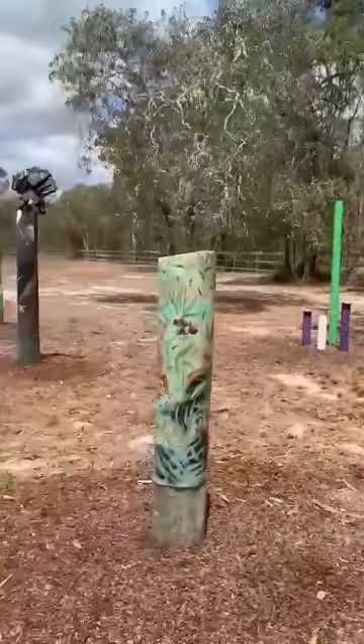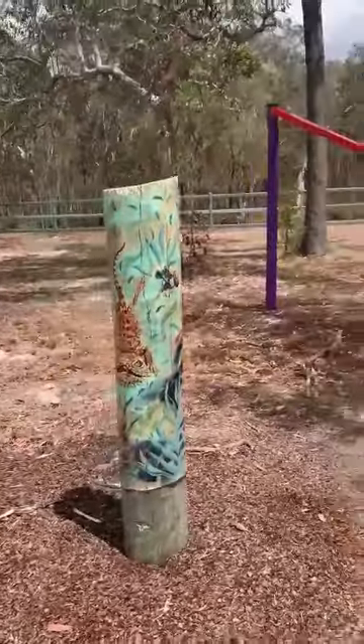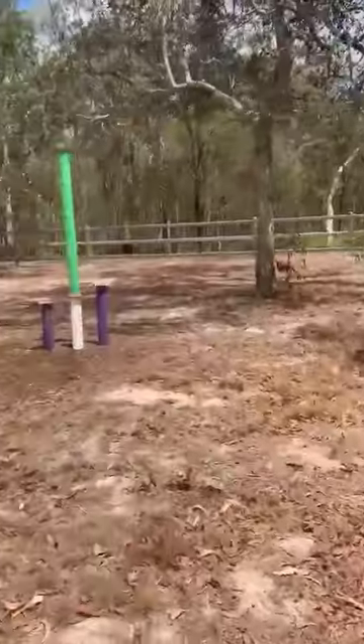The snake. This one was done by Madison — she came out and she's got a pet lizard, so she's painted a lizard on there. It looks great, it looks really 3D. I really like that one.